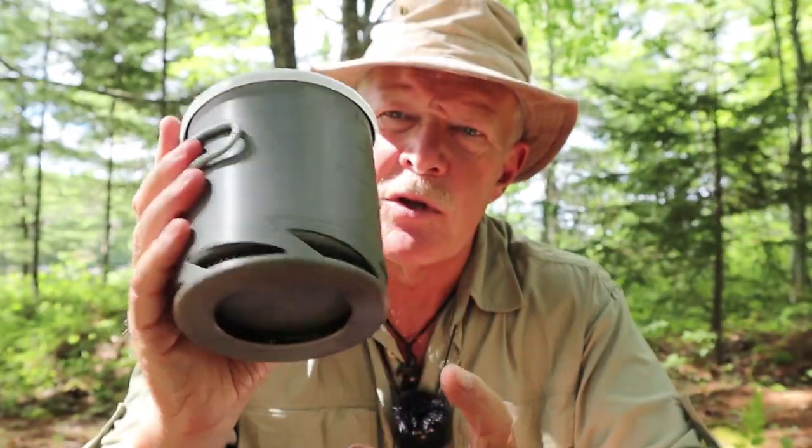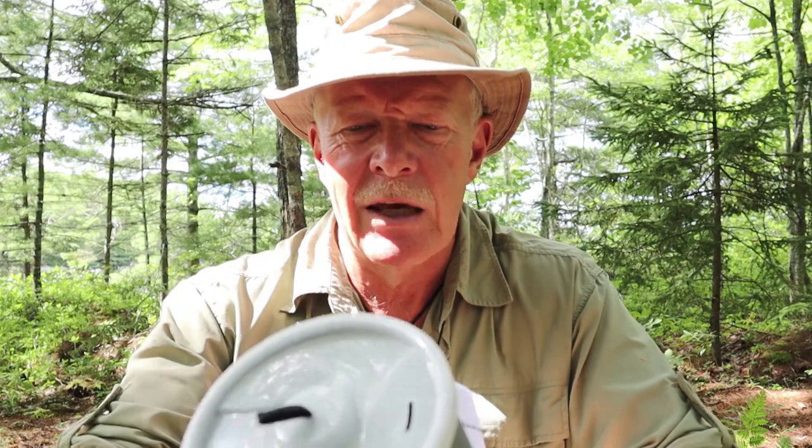Before we begin, I just want to thank Fire Maple for sending this out to me so that I could share it with you. When Fire Maple offered to send me a few items, this is one of the items I chose because I thought I'd be interested in it, and the reason I chose this pot is because of its size at one liter.